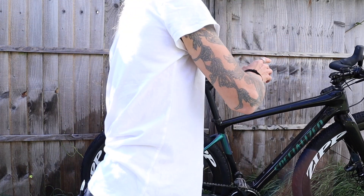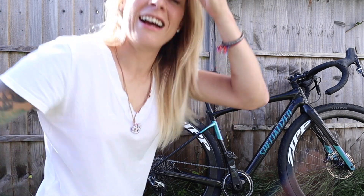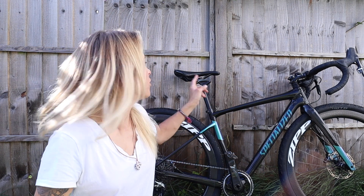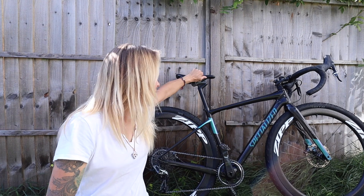The saddle — I don't actually know what this is. It's a Specialized and I found it so comfortable that I've left it on there, and normally I'm quite picky about saddles. This isn't a women's bike and that's not a women's saddle, so I should probably find out what it is.